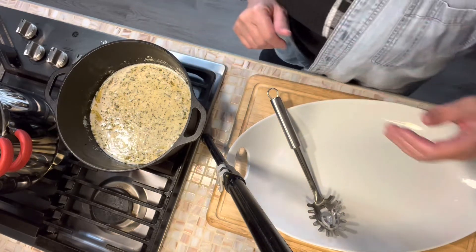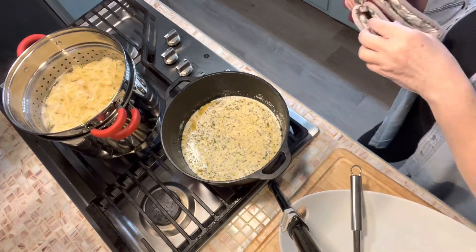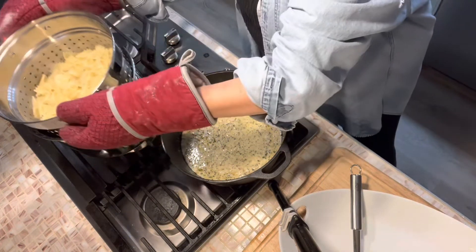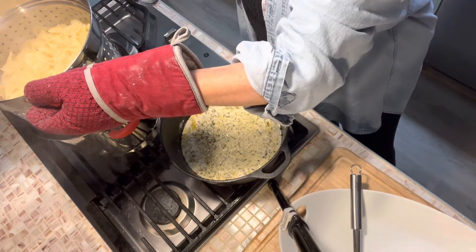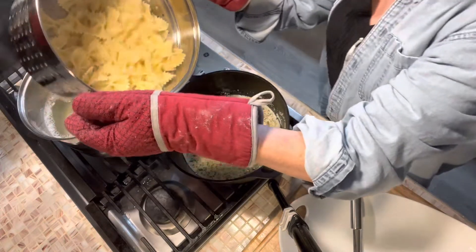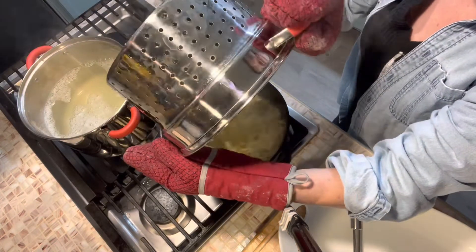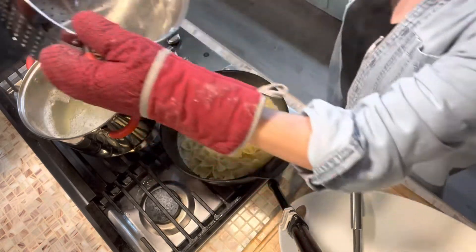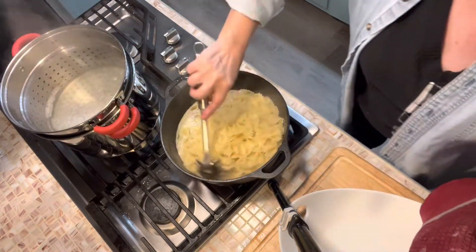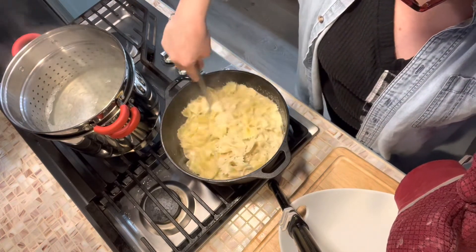So let's put our pasta in. We're going to drain this pasta out of this pan and dump it right into our ranch dressing mix. Let's get that pasta all coated in with that ranch dressing.